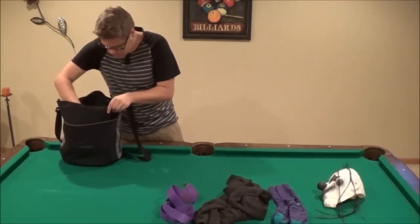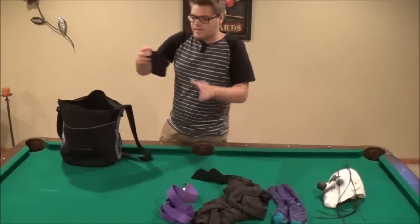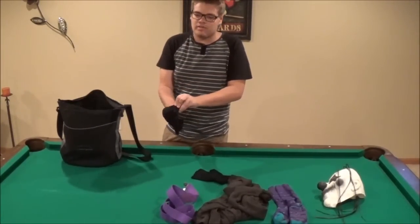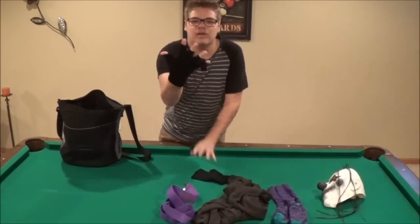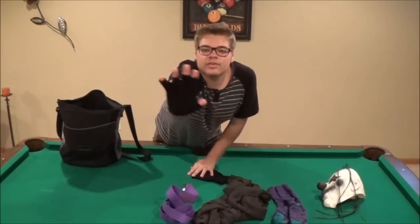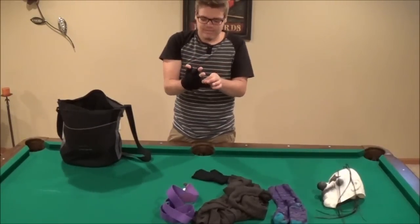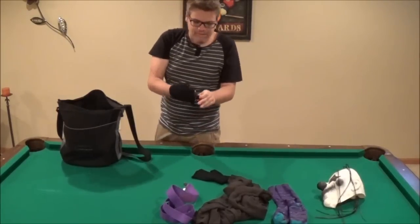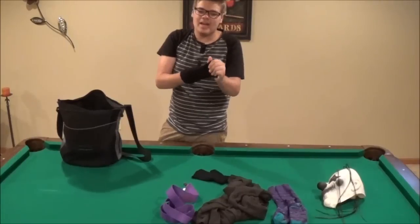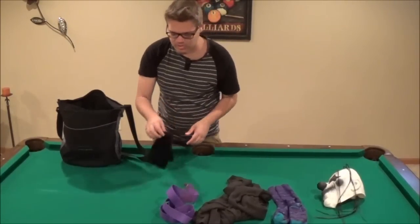You will need two black gloves that don't have the finger tip things, so that when you wear them your fingers are exposed — fingerless gloves, basically. I don't know what they call this kind of glove, but yeah, you will need two of these. I found these at Hot Topic for only $6.00.